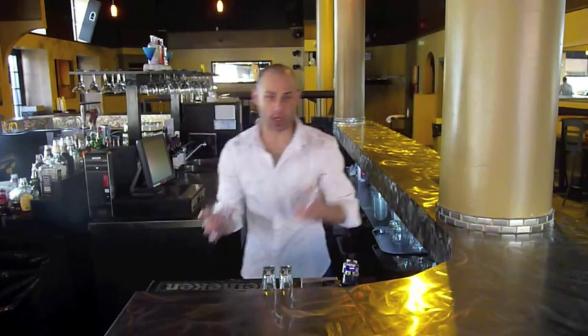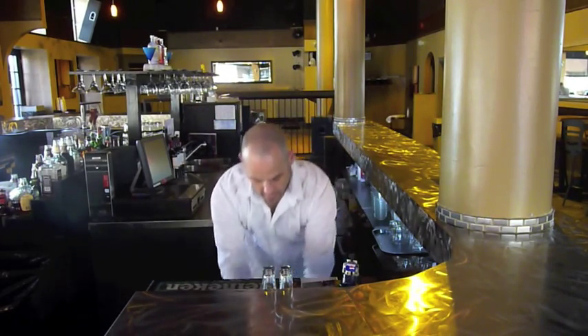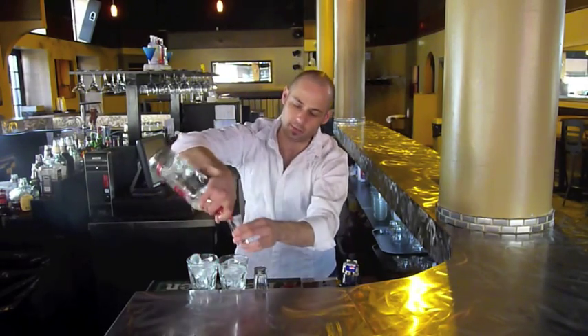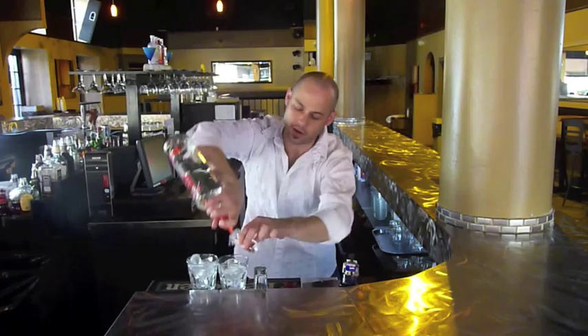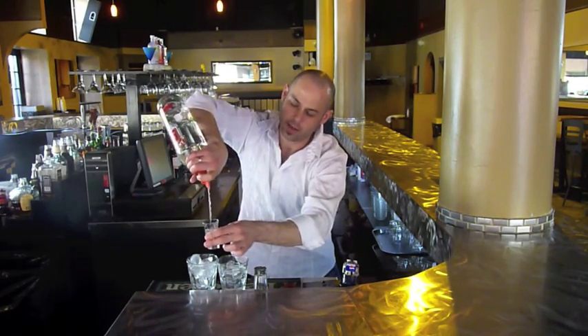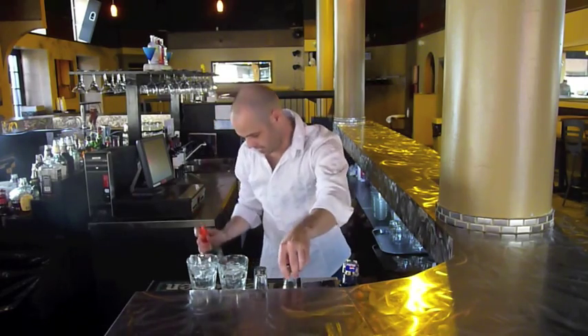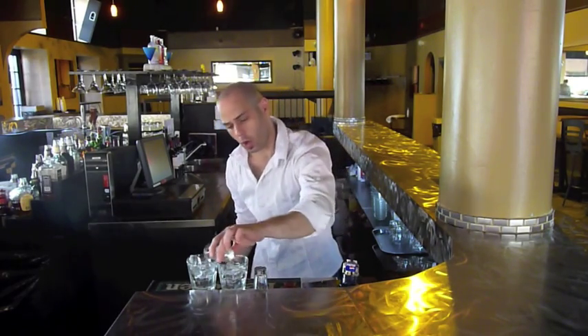We'll try that one more time. Two empty glasses — fill with ice. At the same time, flip the bottle around. The bottom comes up, 45 degree angle, one finger from the top, pour. The second one right to the top, turn and pour it inside. Remember, you have to pour close to the glass so you don't spill off the ice.